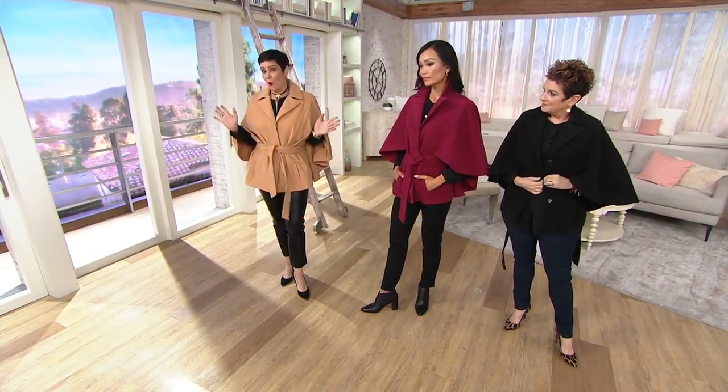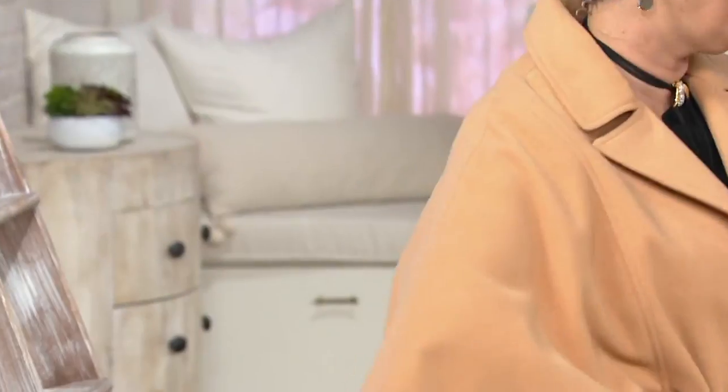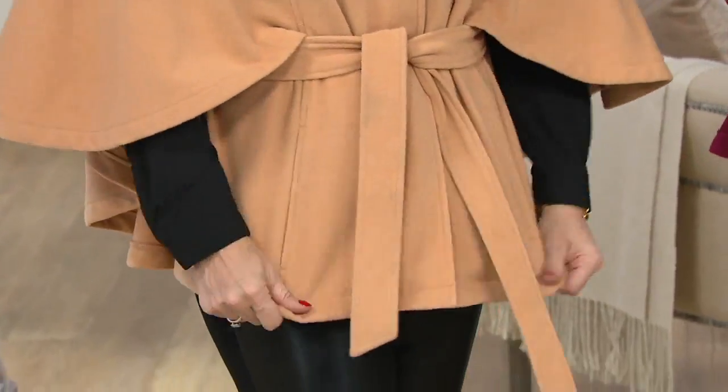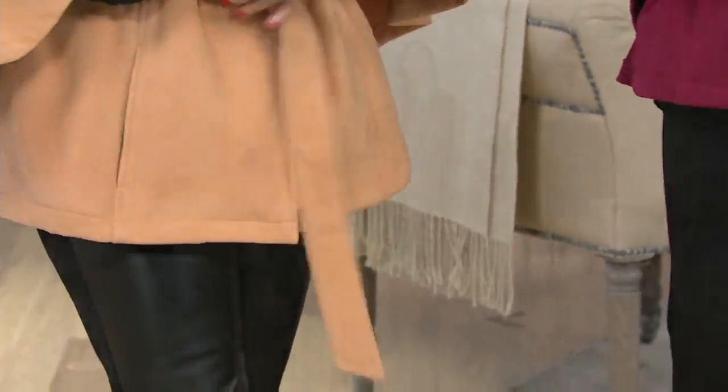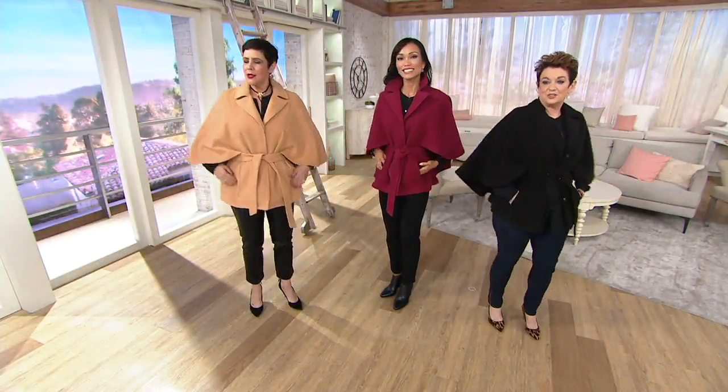That belt — you can wear it or not. I actually tried it with my own leather belt, too. Oh, I bet that looked cool! Which was actually a nice idea if you wanted to wear it all day. Of course, if you take it off and you had a real belt on, you'd have to figure out what to do with that belt. It's so chic.